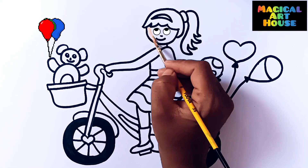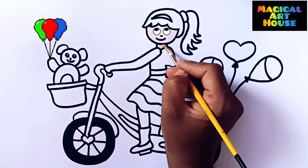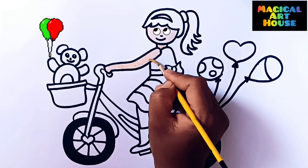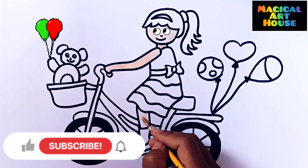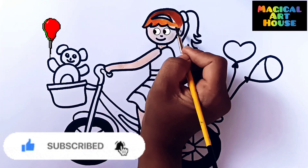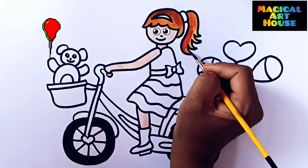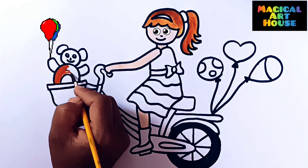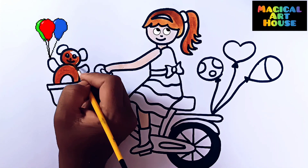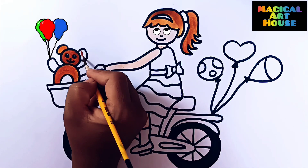Let's start coloring with skin color. Let's start coloring.